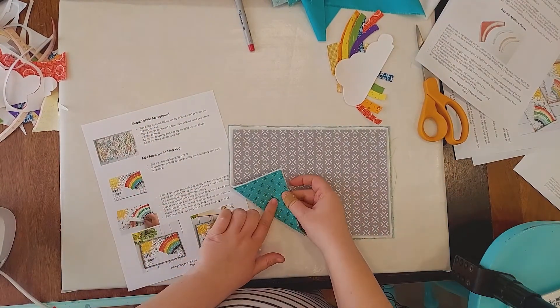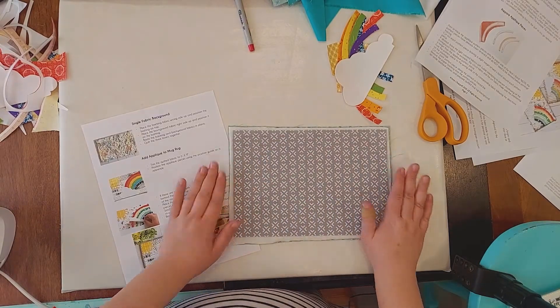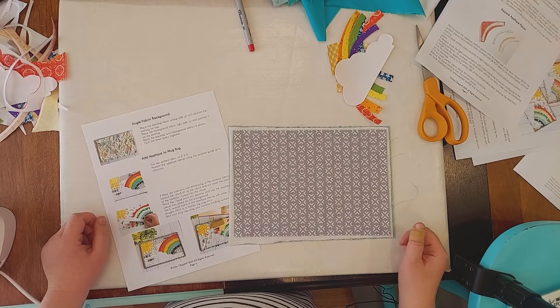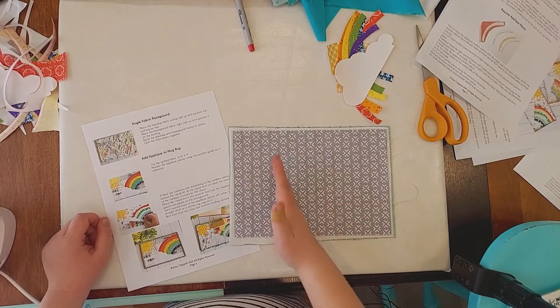I have my backing fabric wrong side up, my batting, and then my background. I'm going to baste them together and then I'm actually going to quilt them too. I'm just going to do some straight lines following this pattern.